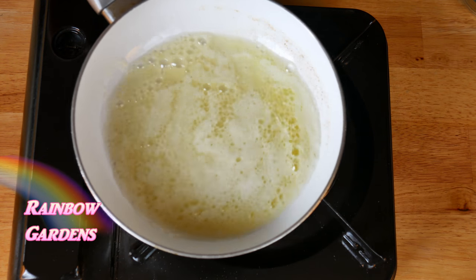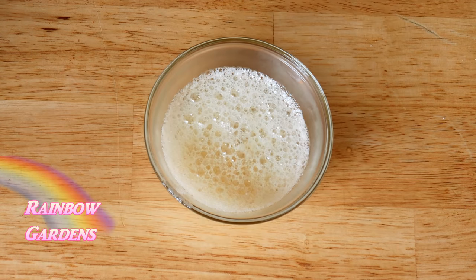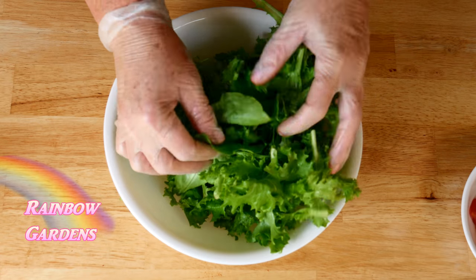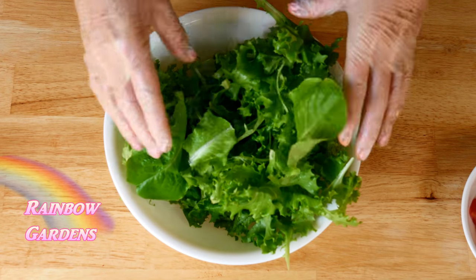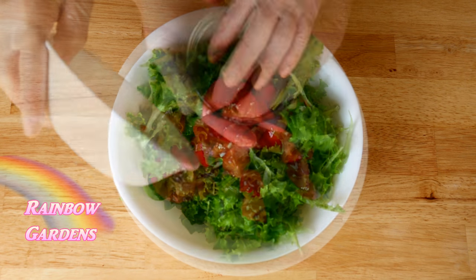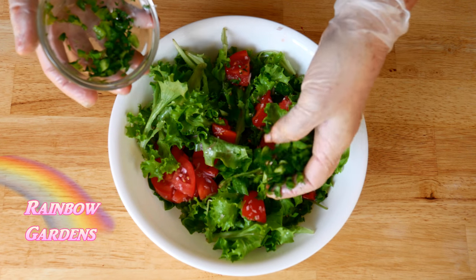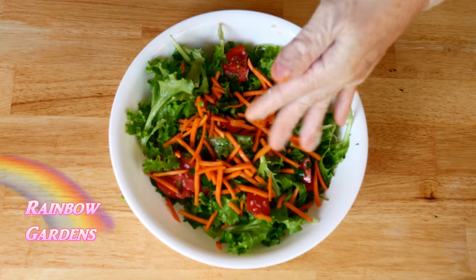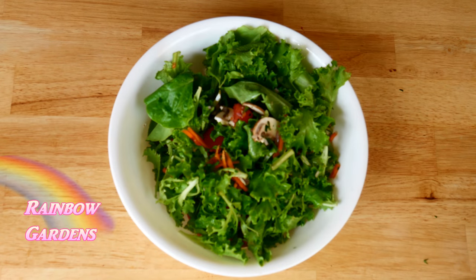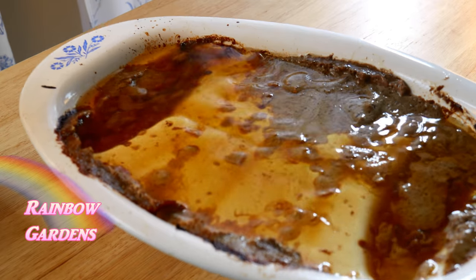All I needed to do was melt a little butter for the rolls and the sugar snap peas. I also tossed a quick salad with bibb lettuce and green frills, some tomatoes, shallots, leftover green peppers from the meatloaf, carrots, and mushrooms. I dressed it right before we ate.